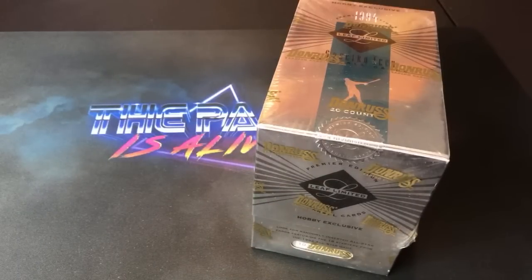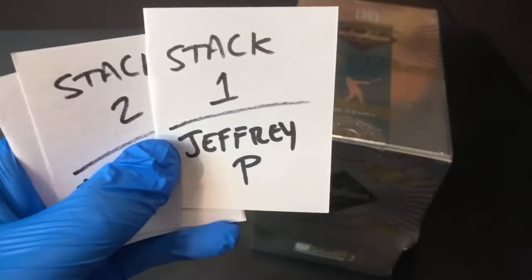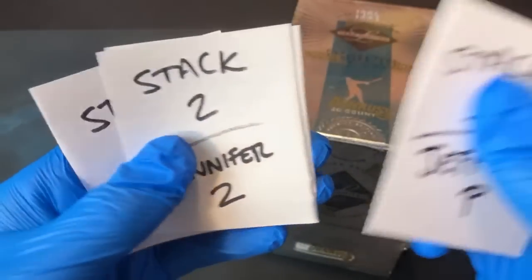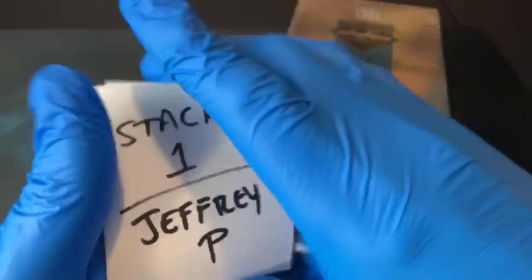Let me throw some gloves on and we'll dive right in. We got four participants — thank you guys for being here tonight. There is a different set too: I know everything in A-Rod's rookie year is '94, but there is a rookie edition set for these as well. A-Rod's gold insert card is pretty valuable to this day — I'd still pick that one for my PC even though I know a lot of you aren't A-Rod fans. Participants: Jeffrey P gets stack one, Jennifer Z stack two, Joseph B stack three, and Jonathan H stack four.